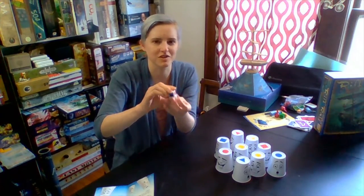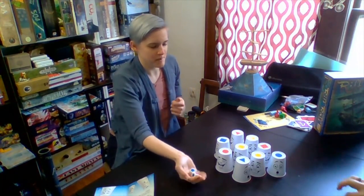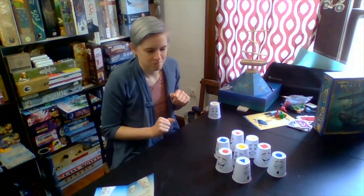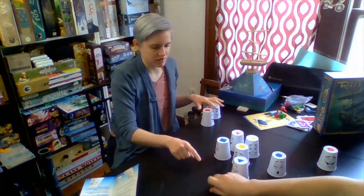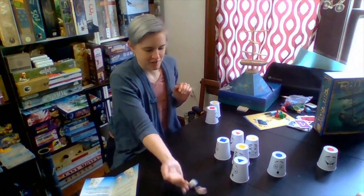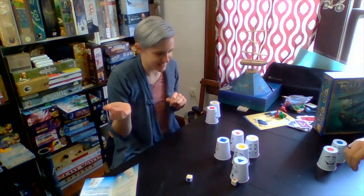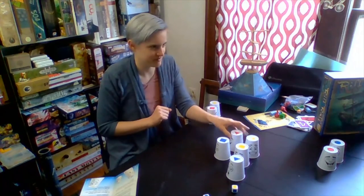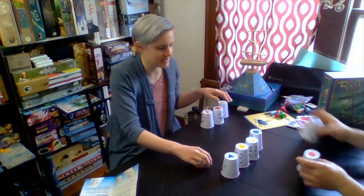You can do it to however many points you want, whatever length of game you want. So that is Cup A Cup by R&R Games.